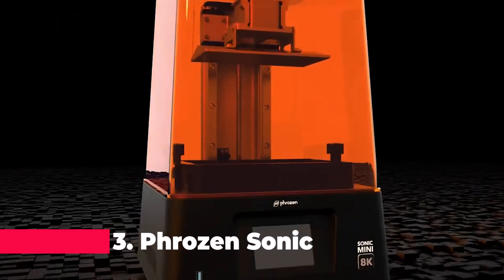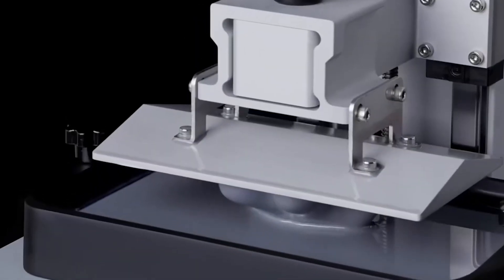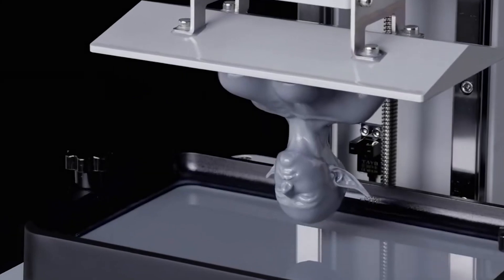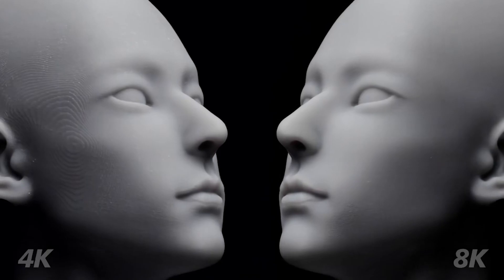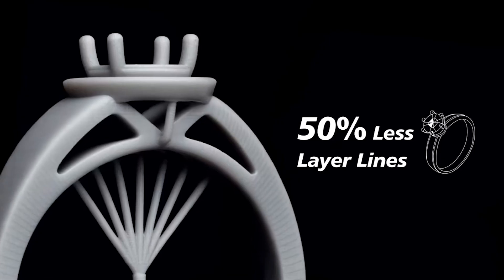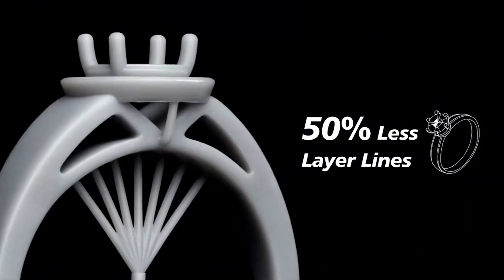Moving on to number 3, we have the Phrozen Sonic Mini 8K Dental Resin 3D Printer. This printer is a game-changer for those in the dental field or anyone who requires ultra-high precision. Featuring a 7.1-inch mono LCD screen, the Sonic Mini 8K can achieve incredible detail and resolution. With a printing area of 165 x 72 x 180mm, it's ideal for producing dental models, intricate jewelry, and other detailed designs.